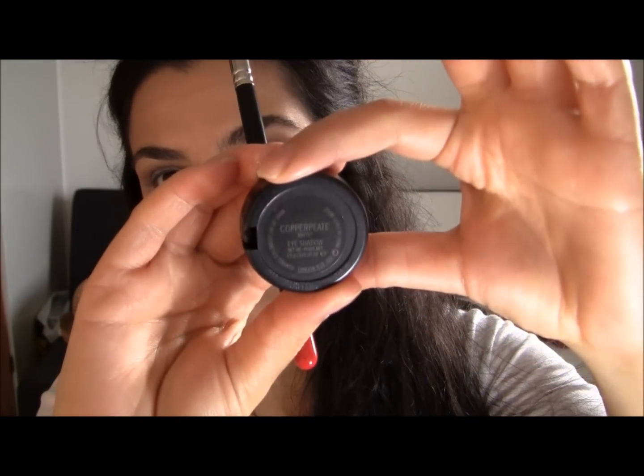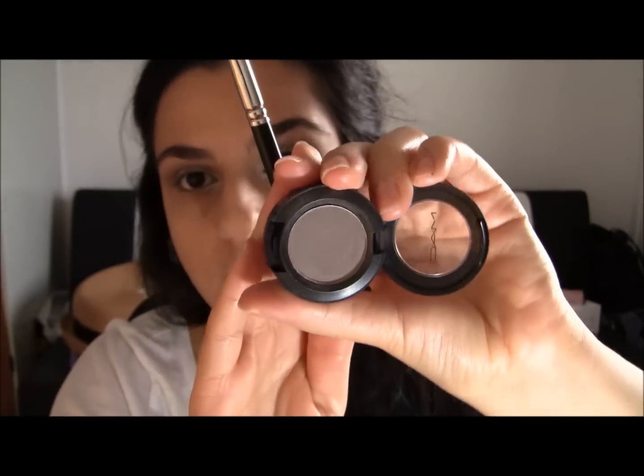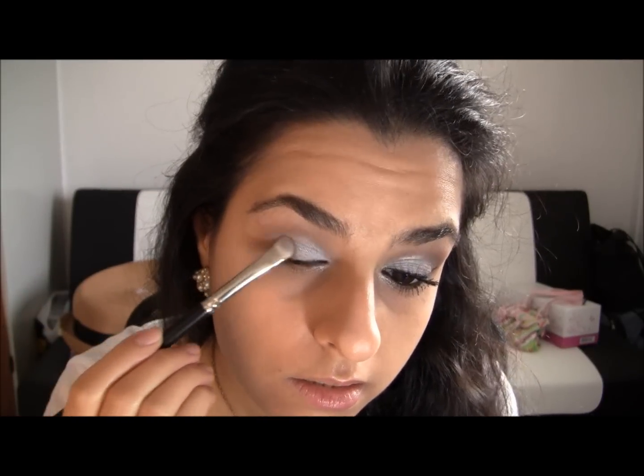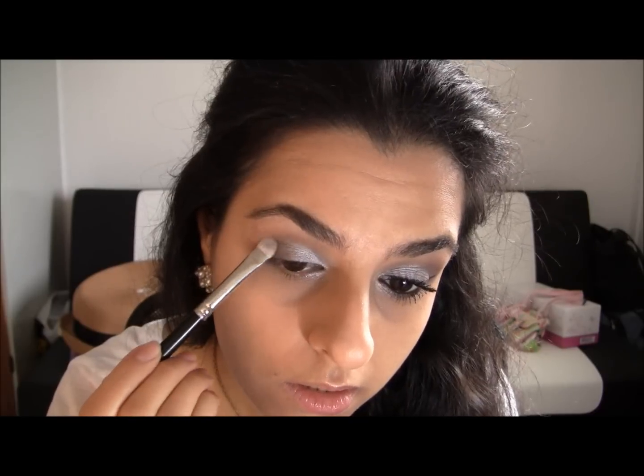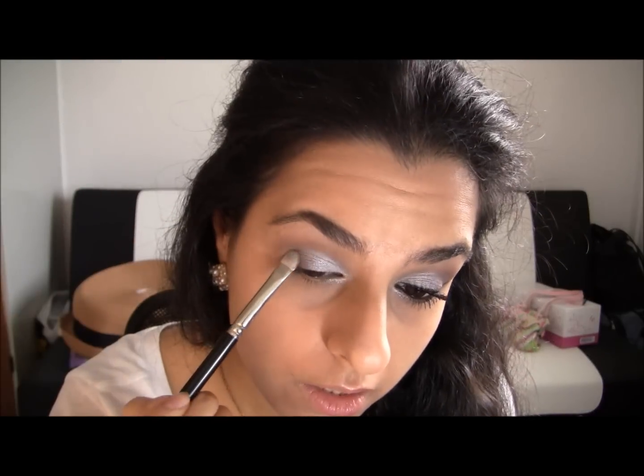The darker color we're gonna use — I'll flip these same brushes over — this is called Copper Plate by MAC. It's a grayish, browny, purpley color and it is so, so pretty when you get it on your eyes. I'm gonna apply that right here to the outer corner and just blend it up with the wedge that we applied on the crease.